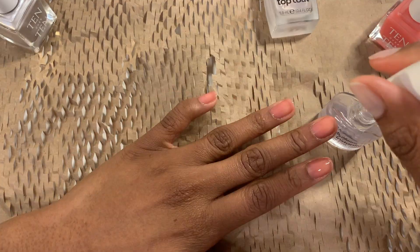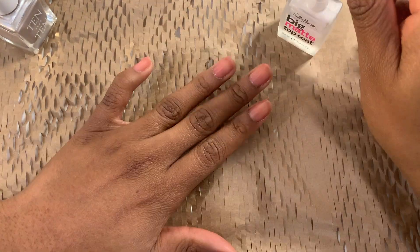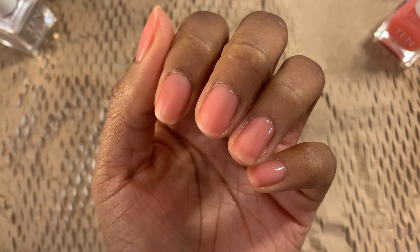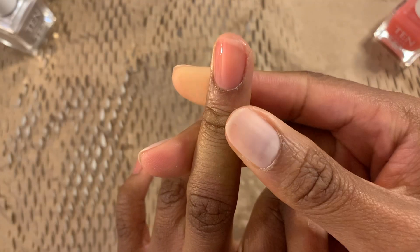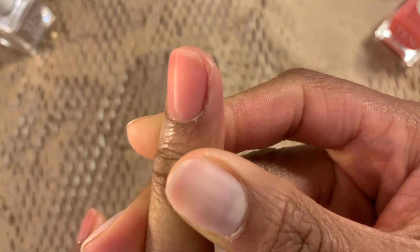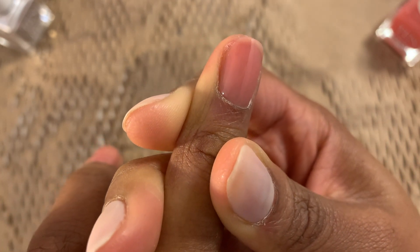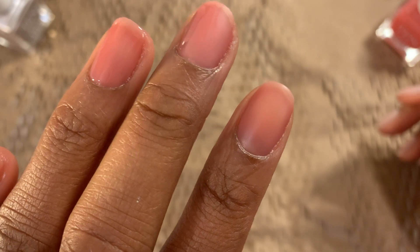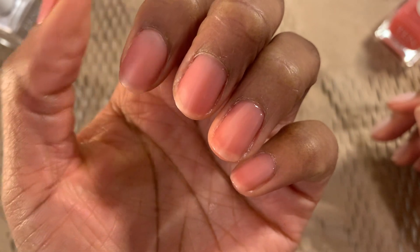Now let's compare the top coats. Both the glossy and matte finishes are such flattering looks. I think I'm leaning more towards the matte finish, just because it really has such a cool look to it. But both of these finishes definitely do the job. It's giving me SpongeBob jellyfish jelly vibes and I'm here for it. This is such a beautiful polish.